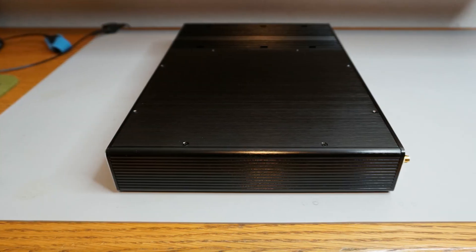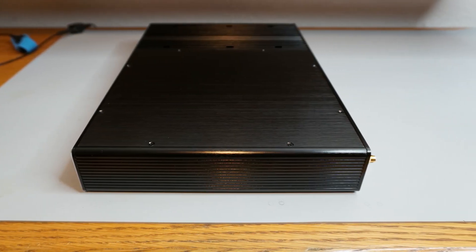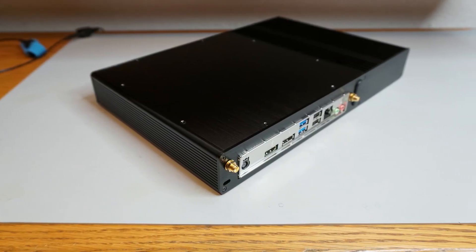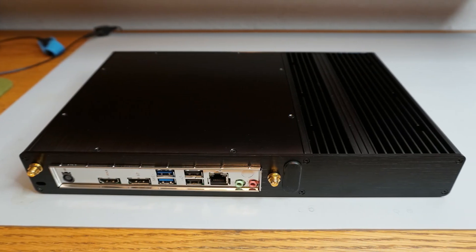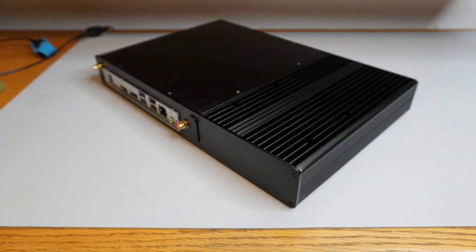This is the Akasa Galileo T, which was released in 2016. It uses two 6mm heat pipes to transfer heat to a large heat sink that makes up the left side of the case. The case can be laid flat or VESA mounted to a monitor. It is compatible with up to two 2.5-inch storage drives.